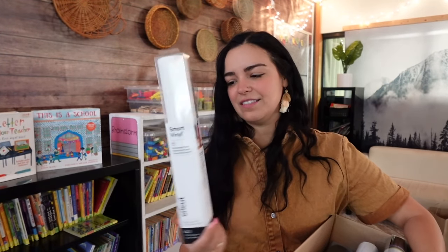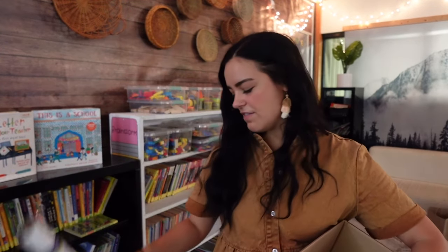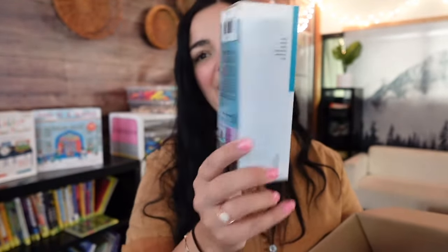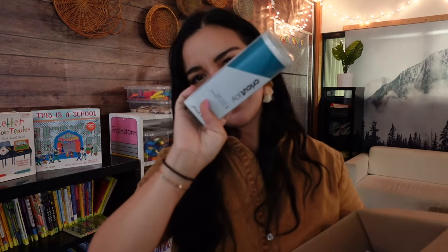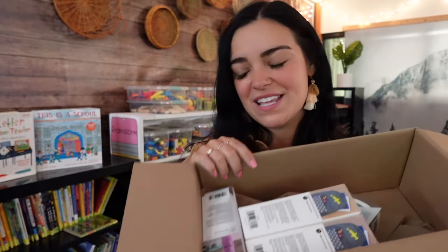I got some Smart Vinyl, which is super nice because you don't have to use a mat for it — this is permanent vinyl. I got that in both white and black. I also got two packs of everyday iron-on in black and white. Then for my friend, I got a couple of little Cricut Joy Smart Vinyls in black, white, and blue because I thought she'd like that pretty color. I also got a couple of Smart Iron-On boxes in black and white — great for vinyl projects on t-shirts or little banners.